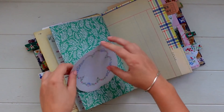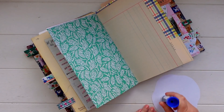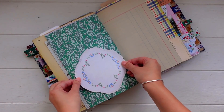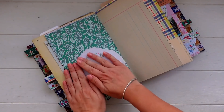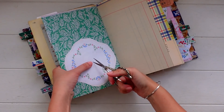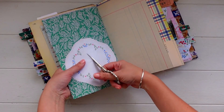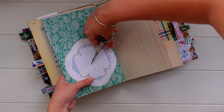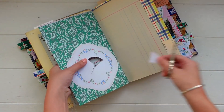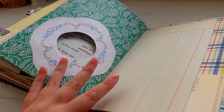Another fun little page idea is to cut little windows in the pages and create peekaboo spots so you can peek through to the next page. For this one I cut out a little circle, then glued down a little doily piece first so it looks more pretty. That allows you to peek through to the page behind it — it's just a fun little idea to make your journal look and feel more interesting.